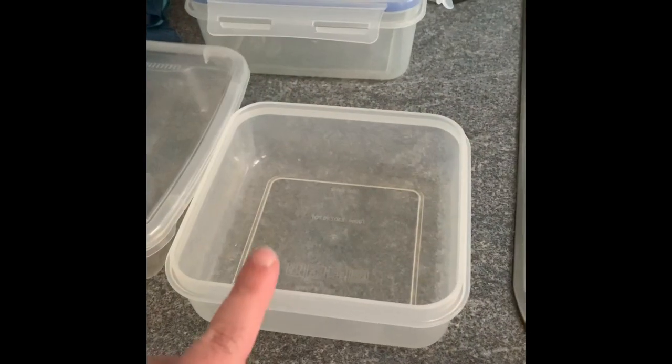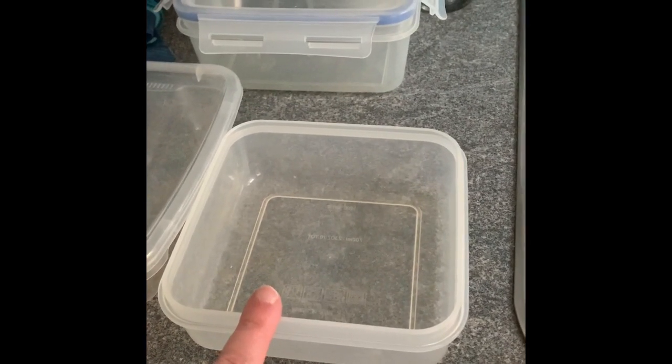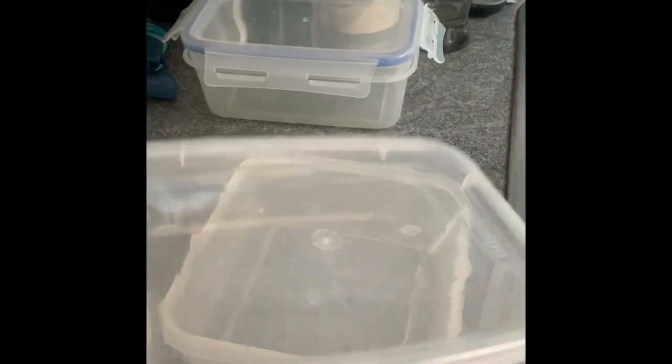This type of Tupperware dish I would use for sandwiches, and I would put a salad into this type of Tupperware dish.